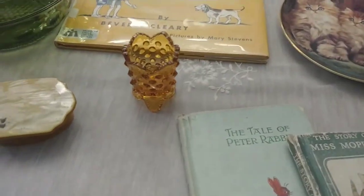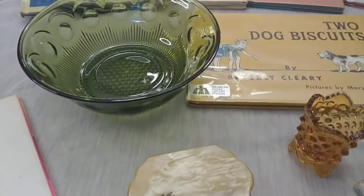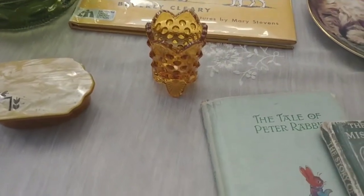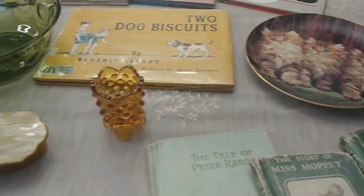The other thrift store I went to is very iffy — sometimes I find stuff, sometimes I don't. It's large but it's mainly clothing; it's very popular for clothing here in Dallas.